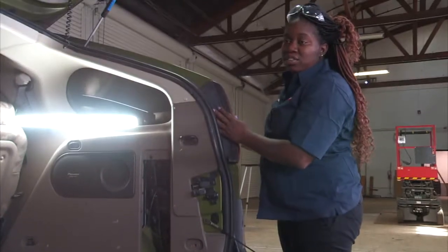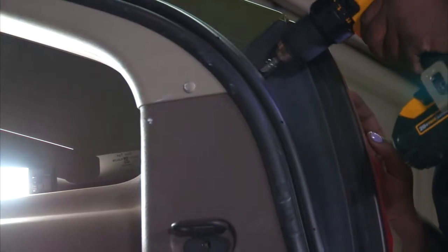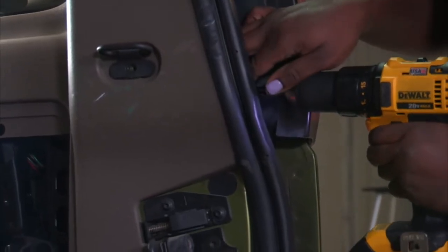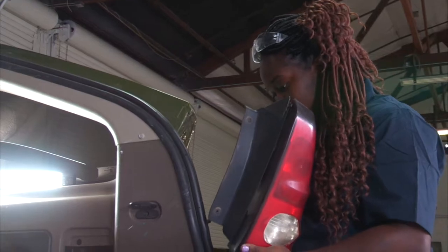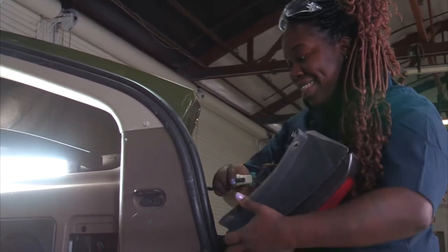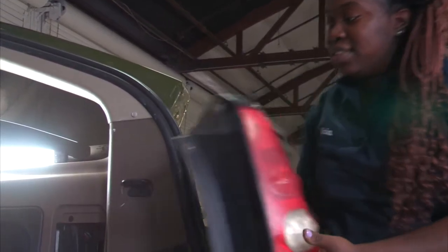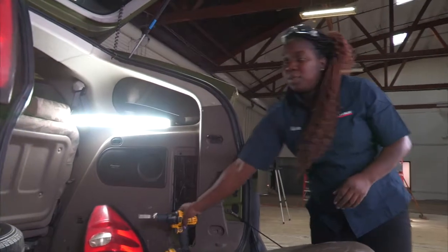I have to remove the taillights on both passenger and driver's side using an electric drill. Now we'll then disconnect the taillight from the housing, and repeat the same step on both sides.